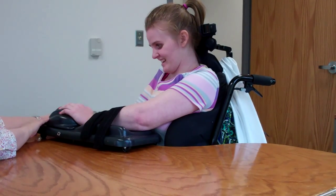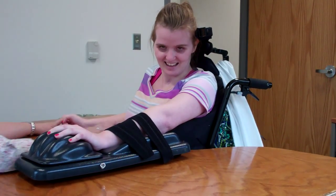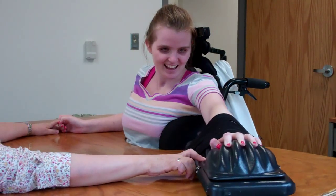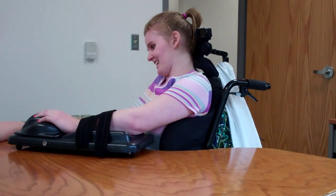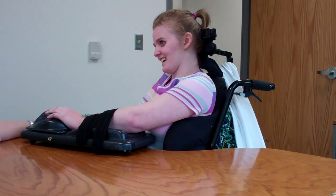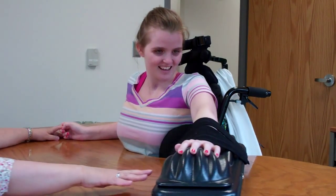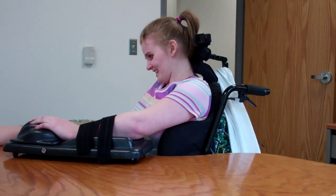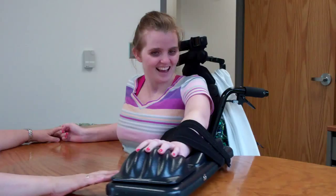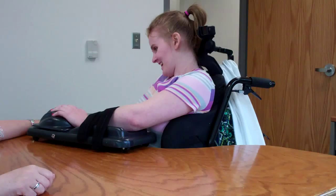That's it — bend that elbow, bend that elbow. Good. And again — push it out there. We're stuck to your shirt. Velcro! Nice stretch. Back again. Good job. Back over that way, keep going, as far over as you can. That's it. Nice, nice. One more time. Cross. Okay.